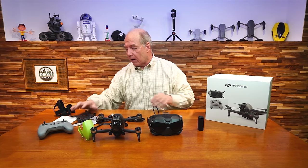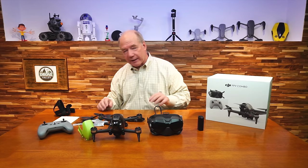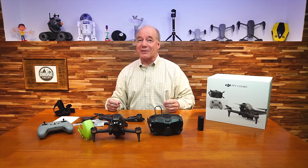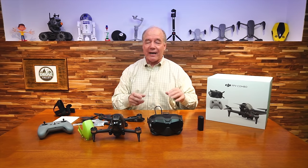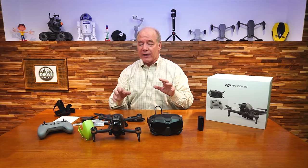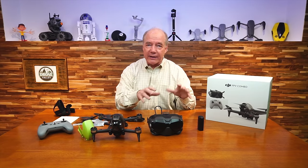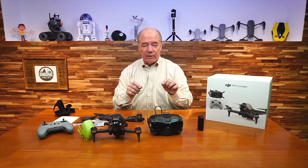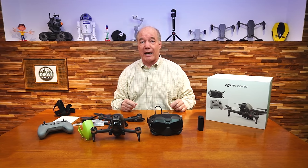That's pretty much it for the kit. I've got to figure out this propeller thing because how terrible would it be to have the drone and not have all the propellers? But there's more stuff in another box coming with some cool stuff, so I'm sure the propellers are on their way. Next, I'm going to take a closer look at the drone, the goggles, and the controller, and some of the accessories, to explain what they do and show you how you plug them together and what all the buttons and doodads do.